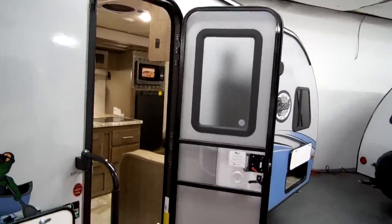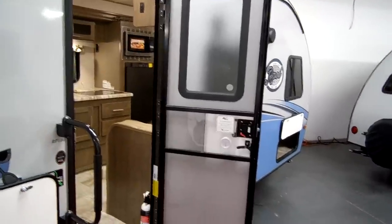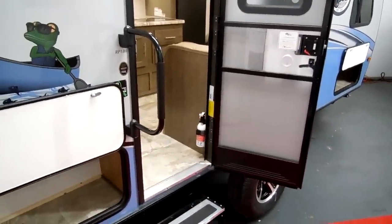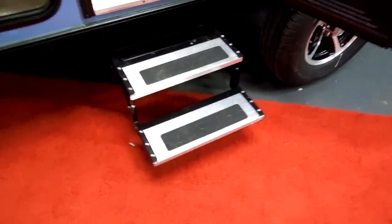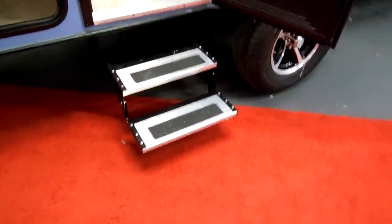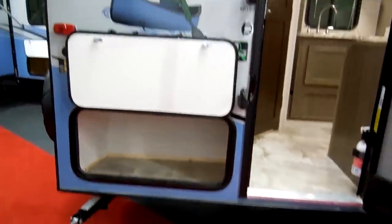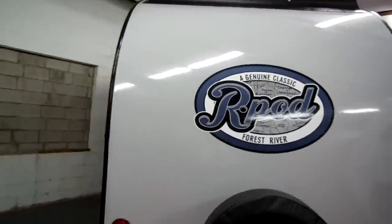There's an entry door with a screen door and a window in it — some of the older R-Pods did not have the window. You have a large folding entry handle and double entrance steps going into the coach. There's another storage compartment in the back. It has a gray-colored fiberglass exterior with a lot of blue accenting.